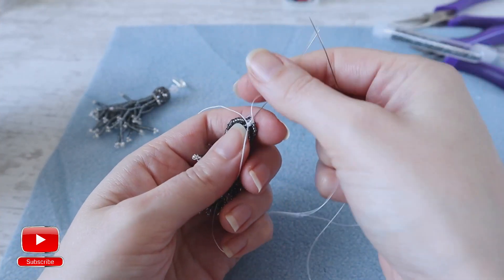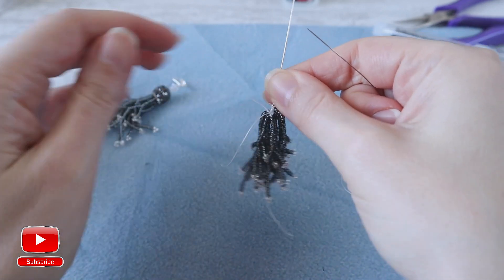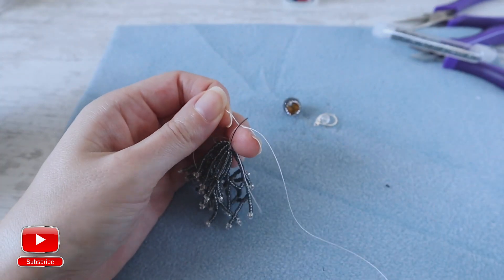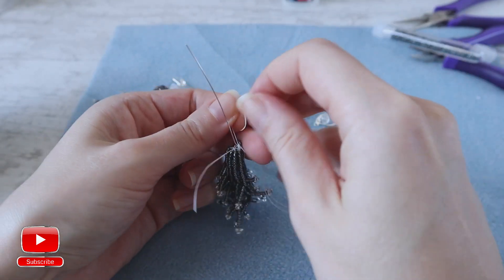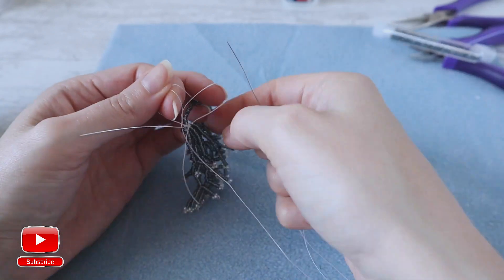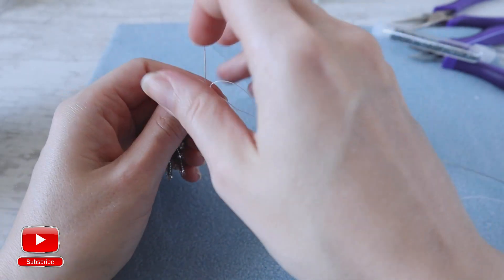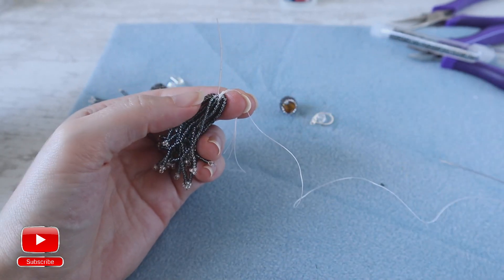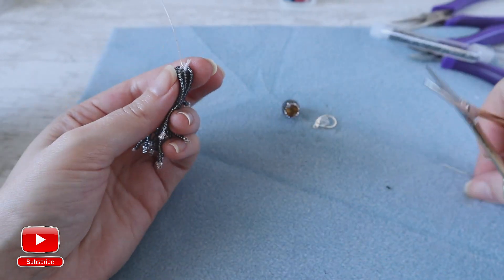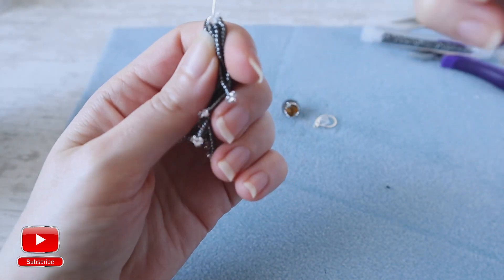My last strand is ready. Now I will need to make a knot as I always do, and I will make a knot with one of the threads left on my earring — just to be sure, I will make a double knot. Now I take all my threads and cut them. Then super glue, and I put it on the threads.